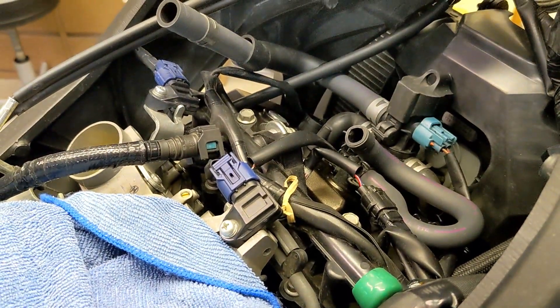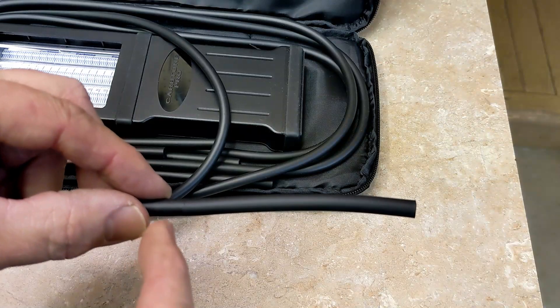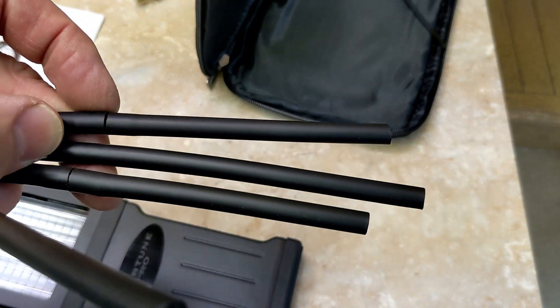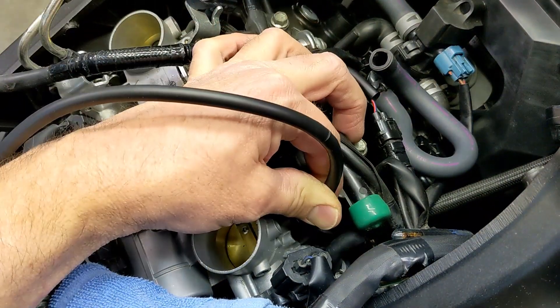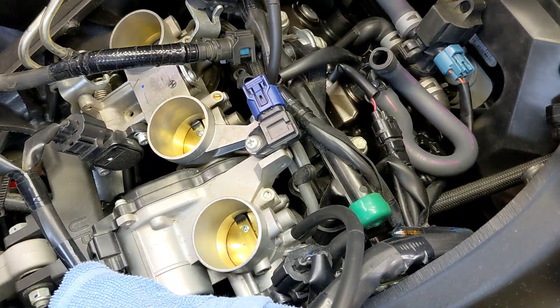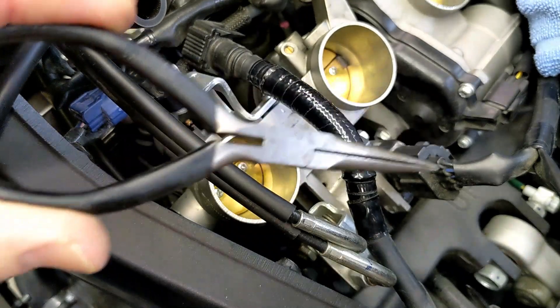Now I'll get the Carb Tune Pro ready. If you watched my previous video, I showed how to put the restrictors in — the 10-millimeter section goes towards the engine. I'll hook that up: the first one slides on here and the middle one goes here. The other one is a little farther down and harder to reach.